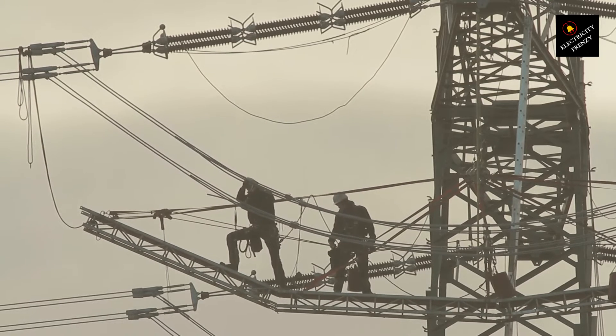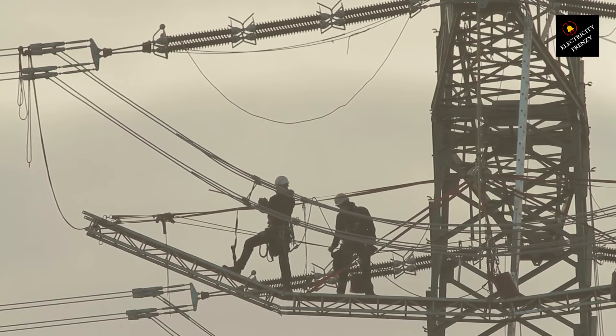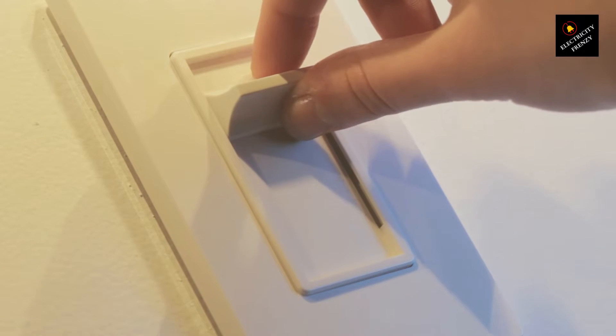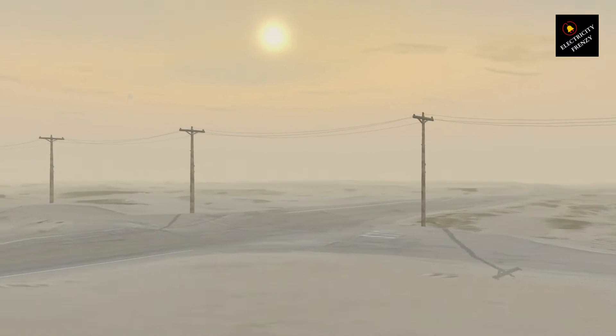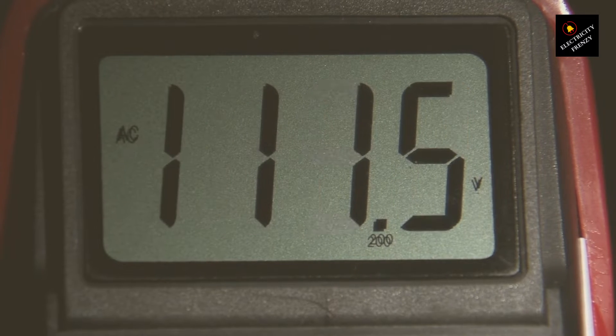First off, always check the labels on your appliances. Many are dual voltage, meaning they can switch between 110 and 220 volts with just a flip of a switch or automatically adjust. For those that aren't, meet your new best friend: the voltage converter. This handy device will transform that roaring 220 volts down to a gentle 110 volts, so your appliance can sip electricity without a care in the world.